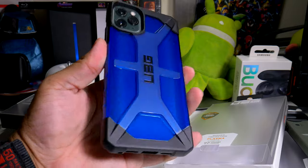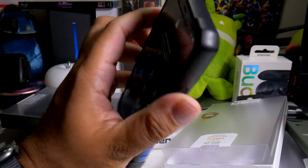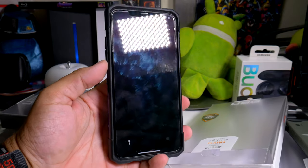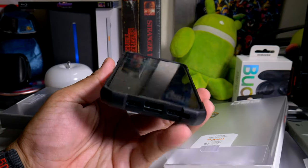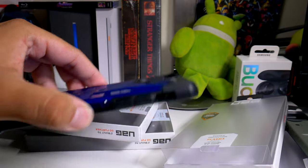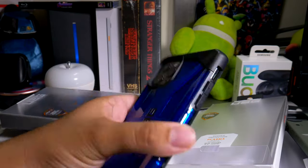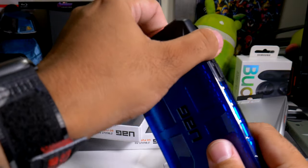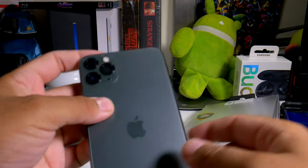Everything is extra clicky and all the cutouts are absolutely perfect. The lip action is on deck for each corner and it protects all three of those big camera sensors. That's the plasma series case — let me know what you guys think.